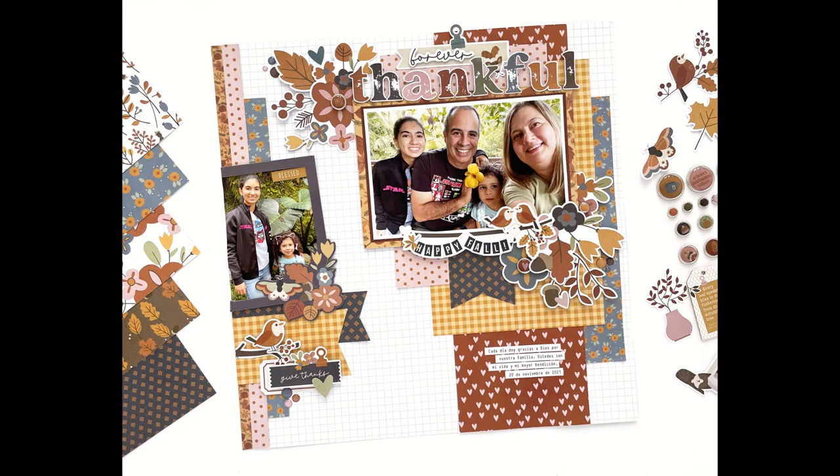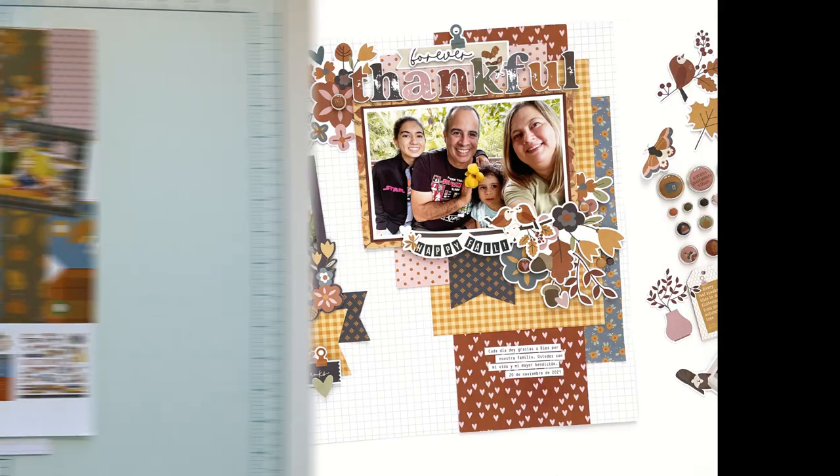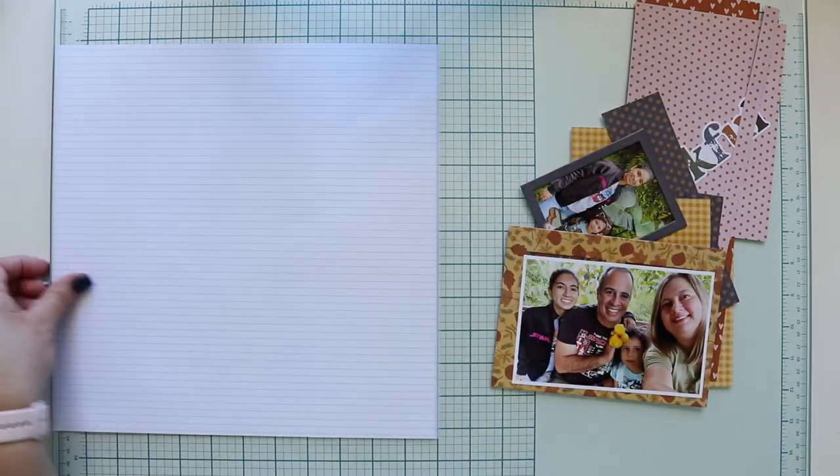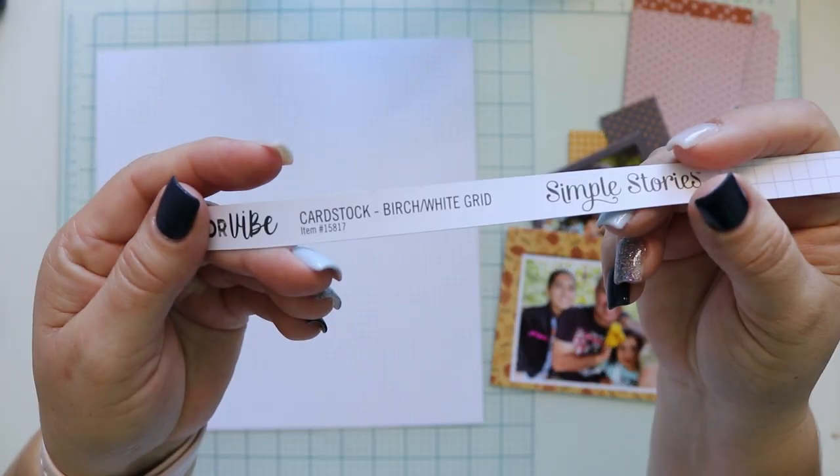Hello, welcome to my channel. I am Rebecca. Today I'm sharing with you this layout titled 'Forever Thankful' that I designed for Simple Stories using the new Acorn Lane collection. The theme of this collection is fall and autumn.